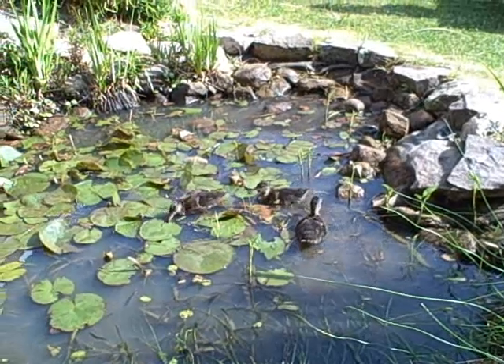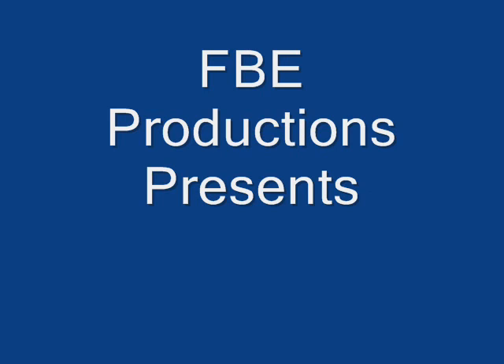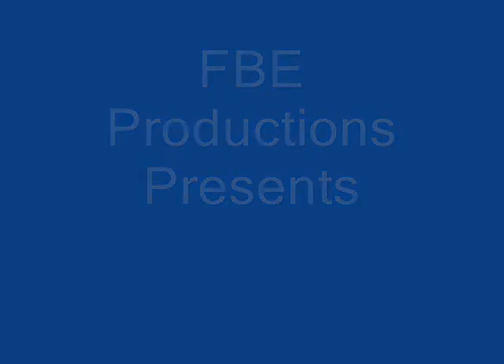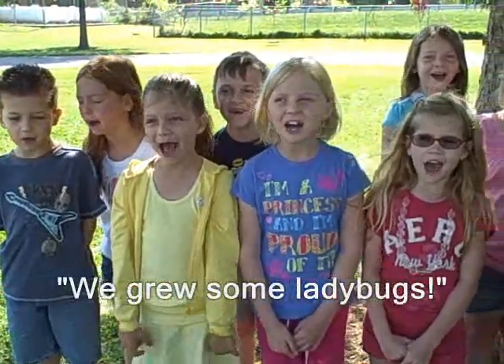This program is brought to you by FBE Ducks. We grew some ladybugs!